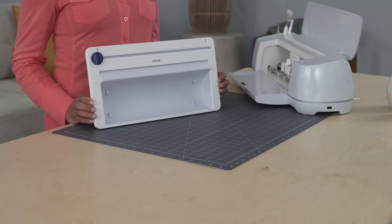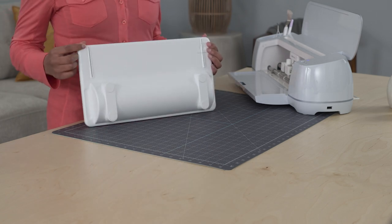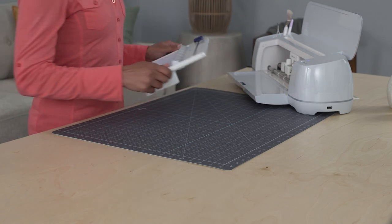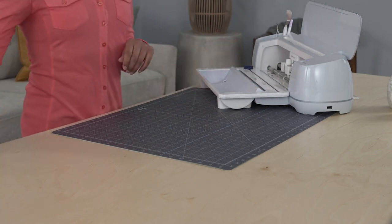First, we'll show you how to install the Roll Holder. You can see these grooves on the bottom of the device fit into the Cricut Maker 3. Align the grooves onto the doormat guides and gently push the Roll Holder into place.